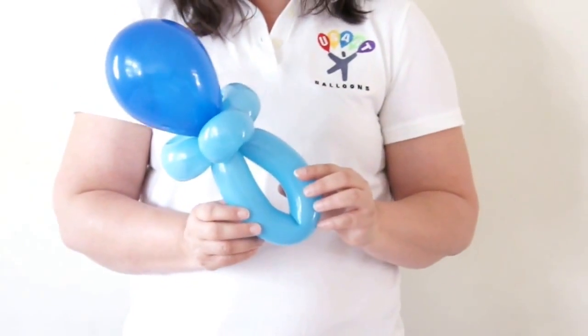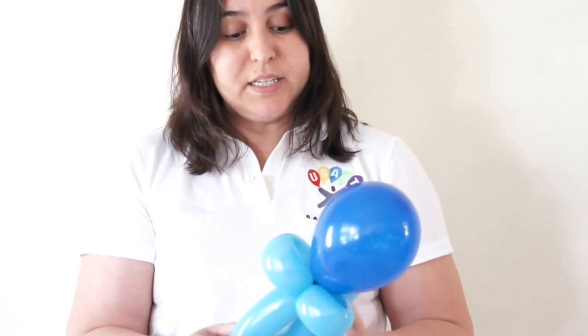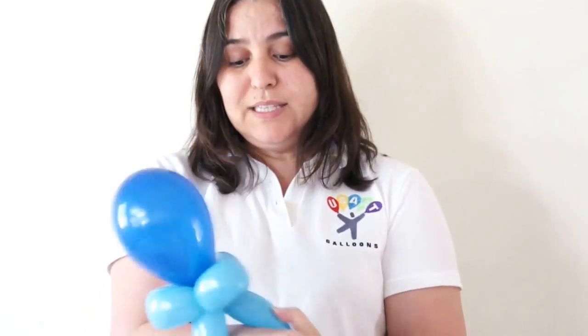Then we have our nice and cute pacifier with just two balloons. This is very cute to use for a baby shower, however you want. You can also create it as entertainment for a kids' party. And we can use it as a bracelet at the baby shower. It's going to be cute and nice — I hope you like it and enjoy!